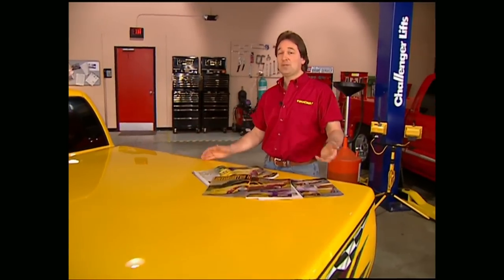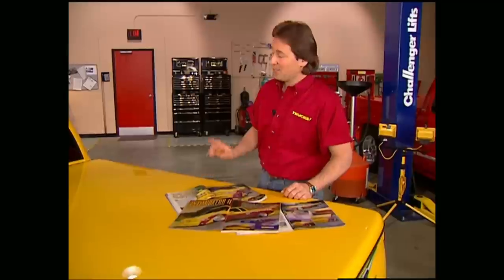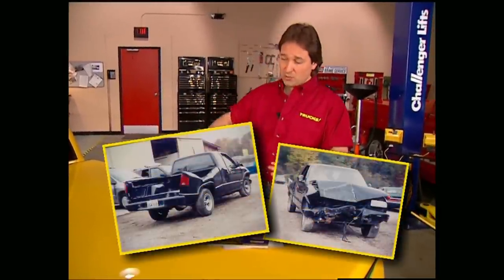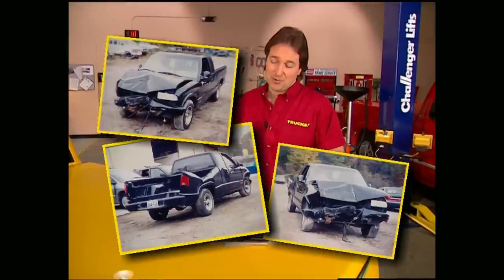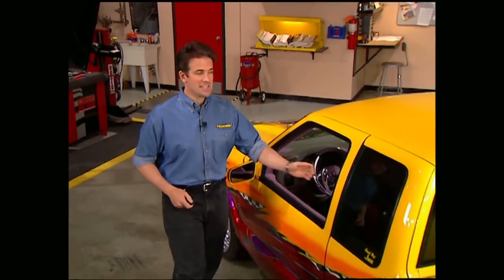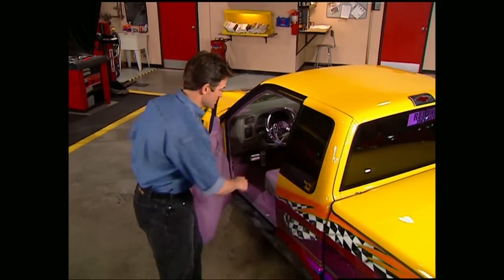That's easy to see looking at it now, but it didn't always look this good. When Tony first bought it, the front end was crushed, the bed was all twisted up, and the frame was bent. Of course, to a how-to guy, all that means is the price is going to be right. With all that in mind, let's go ahead and take a look at the interior on this beast.